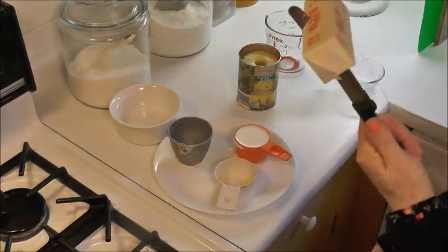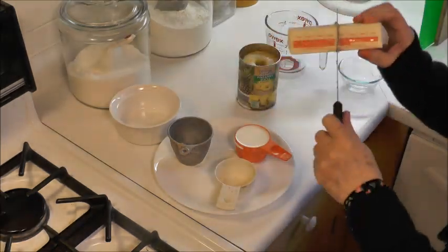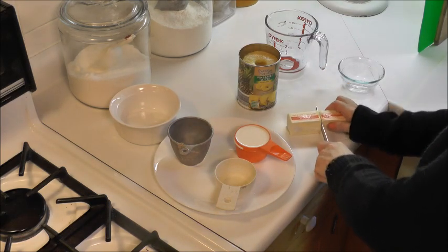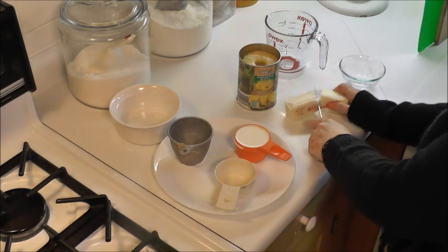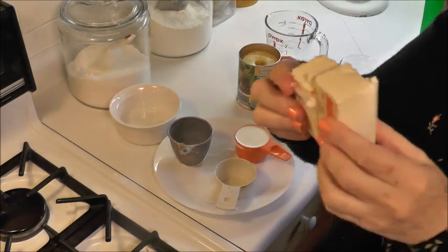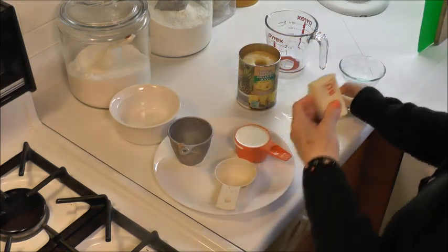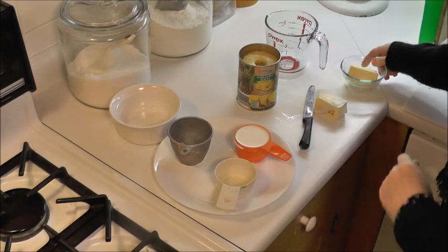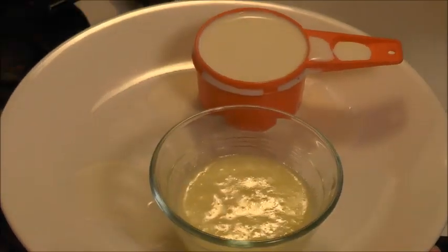This is unsalted butter and I'm going to take half a stick — this is frozen so I'm going to melt it in the microwave, take the bigger half. So it's a quarter cup of butter, and half a cup of half and half.